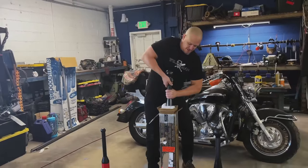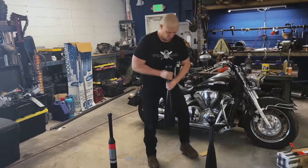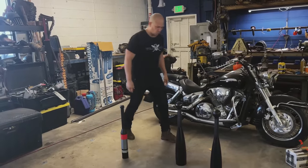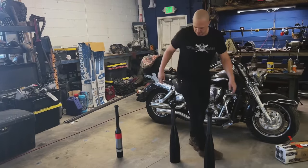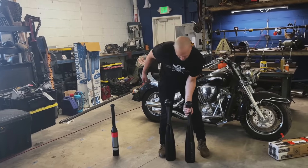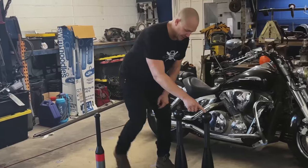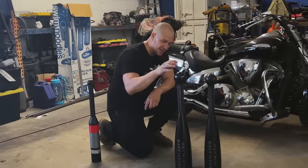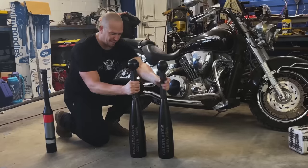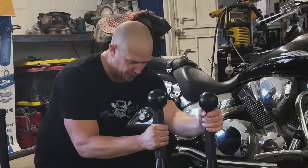Oh my god. Just picking it up is hard. So this is the other Great Lakes Jira club that I have already — this is the 32, this is the 36. It is bigger everywhere.